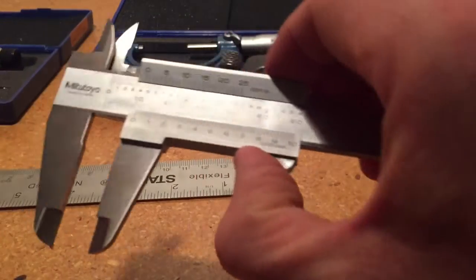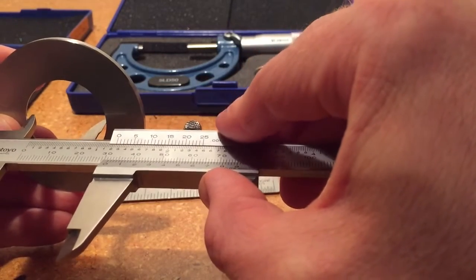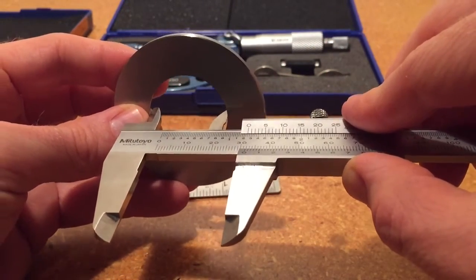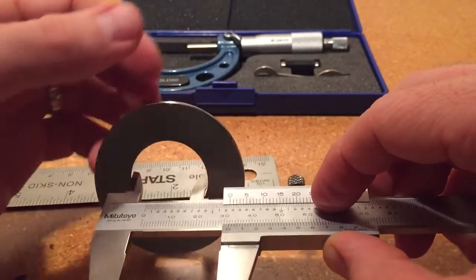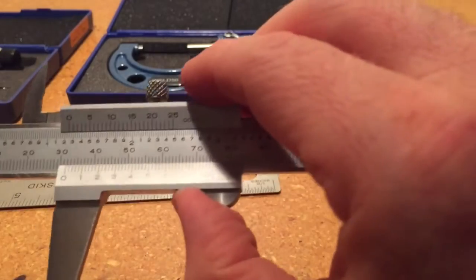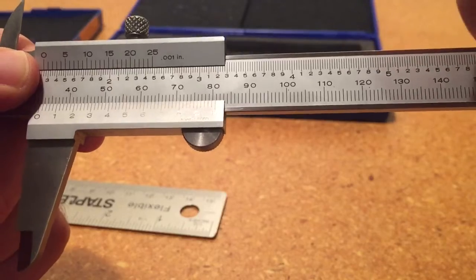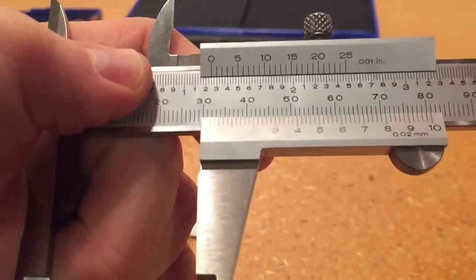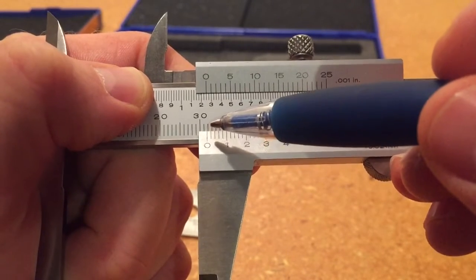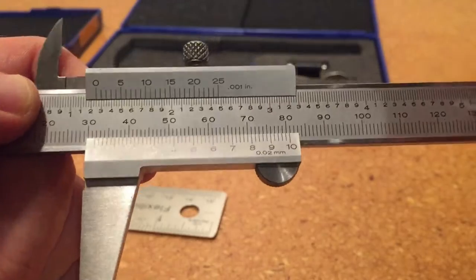Now for the vernier caliper. We're going to use the internal jaws. We make sure everything is lined up, and once I have that in place I'm going to use my other hand to lock the lock screw so I can remove the jaws and have a look. Alright, so I have my measurement here. Looking at the scale, starting over here at zero, it doesn't quite make it to 32 — it's in between 31 and 32. So I'm going to write 31, and then we're going to start looking at the tenths of a millimeter.